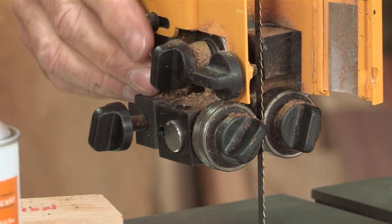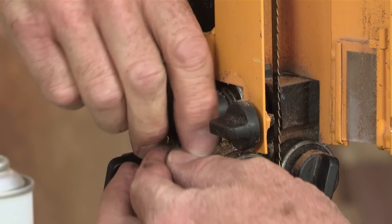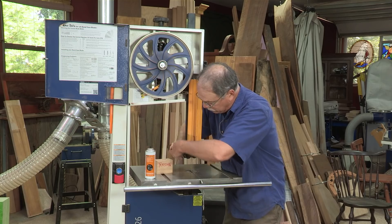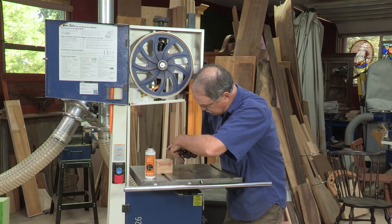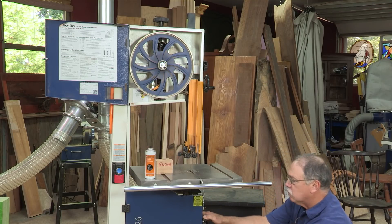Now, you bring the thrust bearing forward. You don't want to press it hard into the blade. You want to bring it so it's just slightly behind the blade when it's at rest. A little bit of daylight is all you need. Some people like to put a wedge of paper in there, a dollar bill, something like that — you don't have to. I'm going to check it below the table as well.